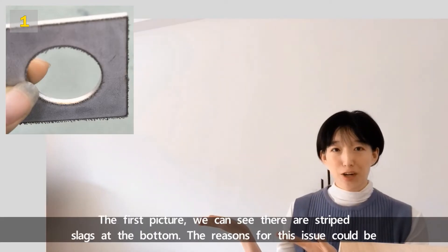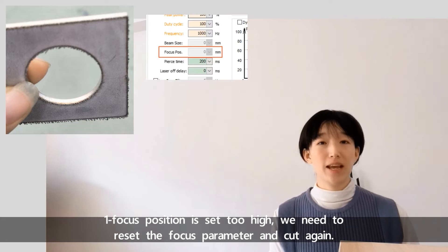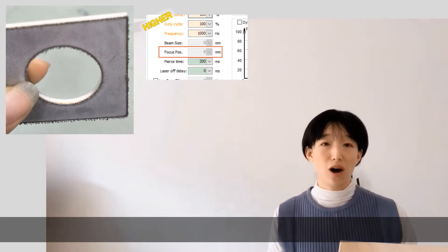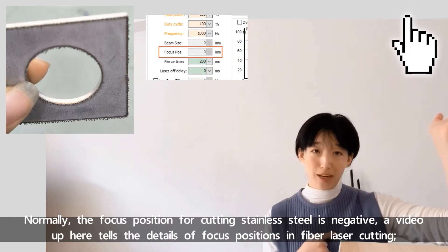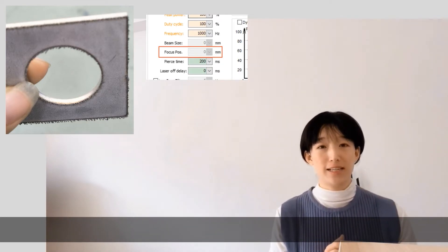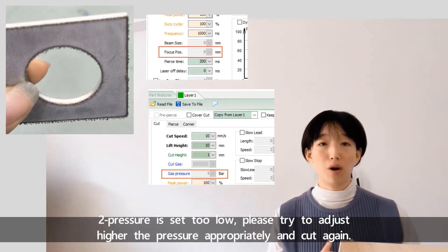The first picture: we can see there are stripped slides at the bottom. The reasons for this issue could be: number one, focus position is set too high — we need to reset the focus parameter and cut again. Normally the focus position for cutting stainless steel is negative. Number two, pressure is set too low — please try to adjust to higher pressure appropriately and cut again.